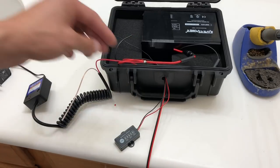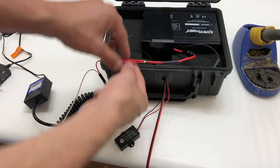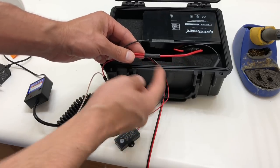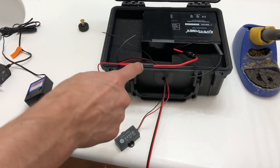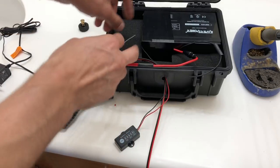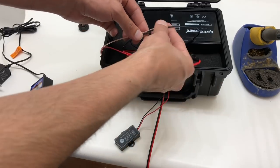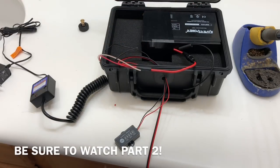Before soldering, install heat shrink on the wires first — once soldered, you can't get it on. Slide it over and apply heat to shrink it down. On the black side, I've already installed heat shrink. We need three black leads just like the three red ones, all soldering to the one black lead from the battery. Once complete, heat shrink them and we're pretty much done with the DIY battery. It's a little intimidating but we're almost there — stick with me and let's get right to it.